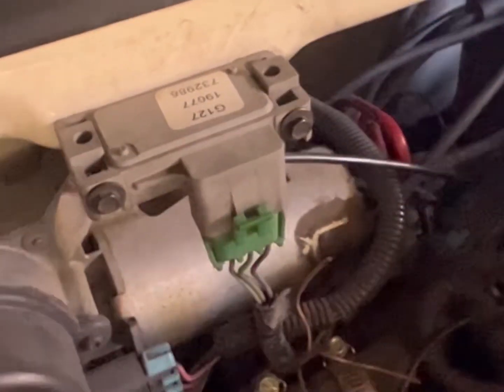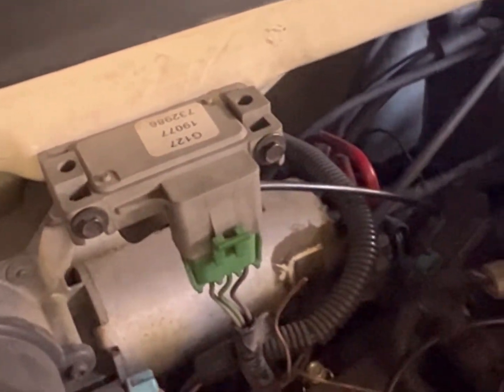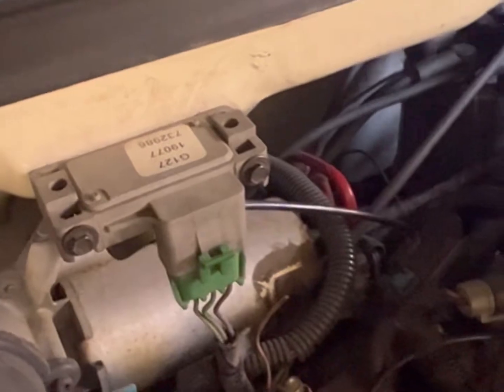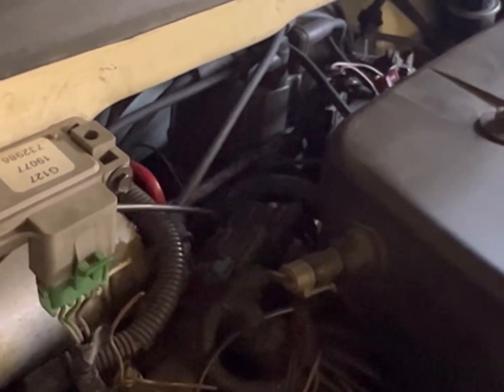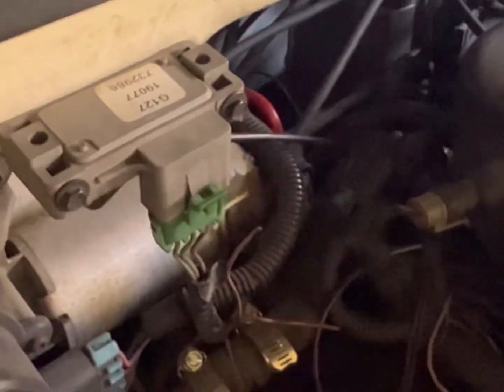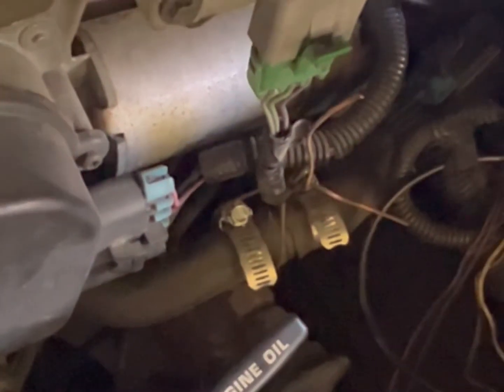This is the MAP sensor right here. That doesn't look original to me, but anywho I'll be replacing it. There's a vacuum leak from my MAP sensor — I'm going to look at the actual vacuum line and see what's going on. That line runs to the throttle body right there.